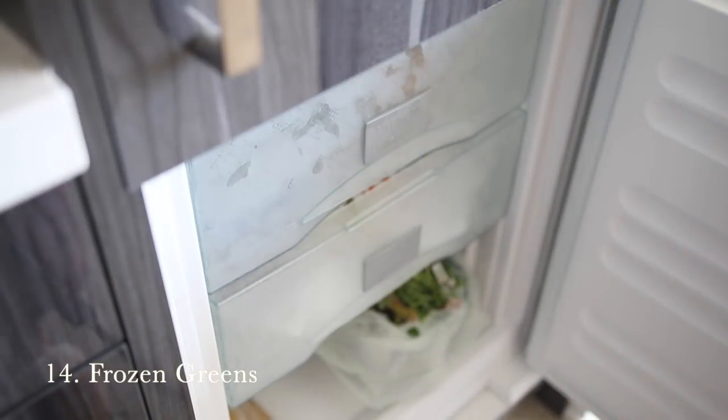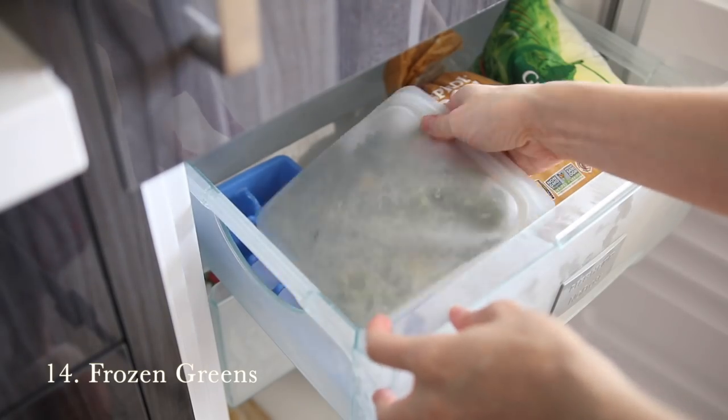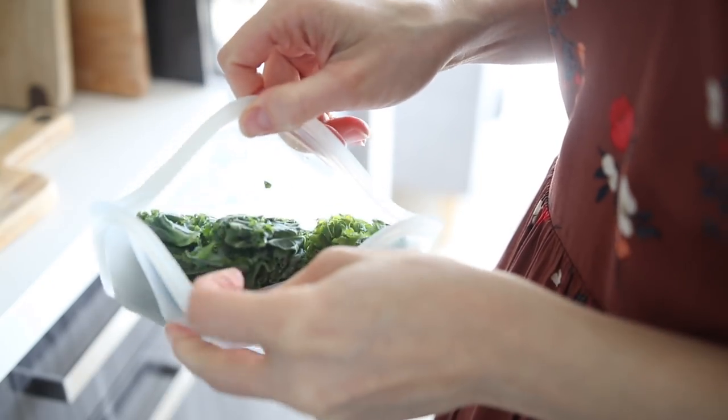Number fourteen is to keep greens handy in your freezer. If you have greens in your fridge that you're not using up quickly enough, throw them in the freezer so you can use them later. You can also buy frozen spinach or other frozen leafy greens. Storing them in the freezer means you don't have to worry about them going bad, and you can toss them into any recipe or smoothie when you're in a pinch.